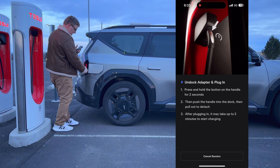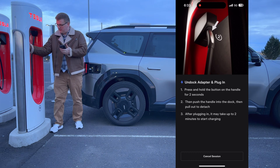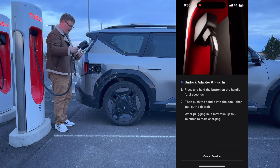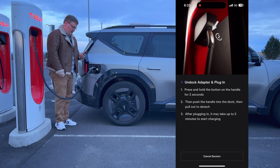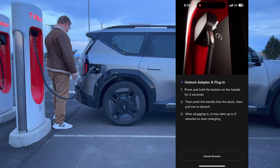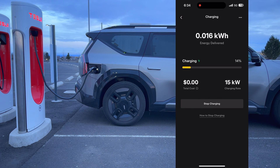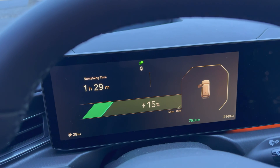This time I'm going to open the charge port first, then push and hold the button on the handle for two seconds, push in and pull out, and plug in. Looking inside the car — it's ramping up: 5, 7, 8, 9 kilowatts. It seems to be charging this time, up to 25 kilowatts. The EV9 does ramp up slowly — now we're up to 75, 76, 77 kilowatts.